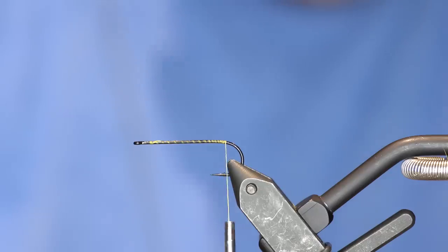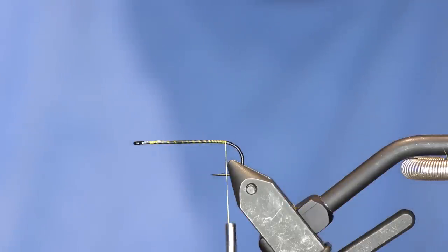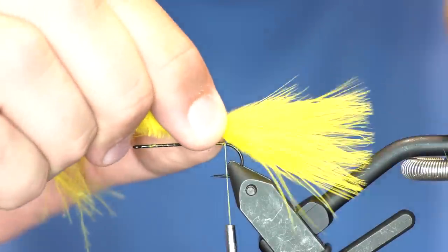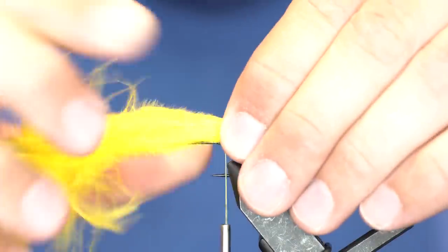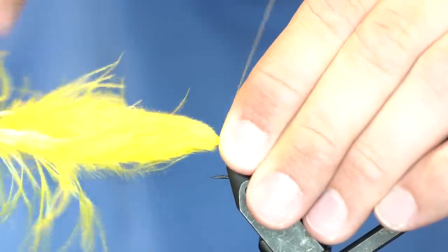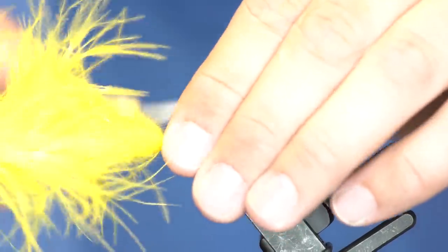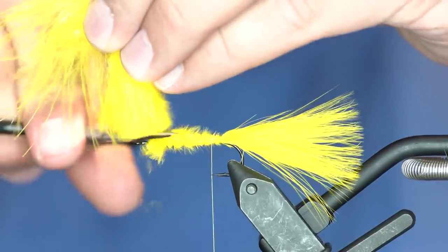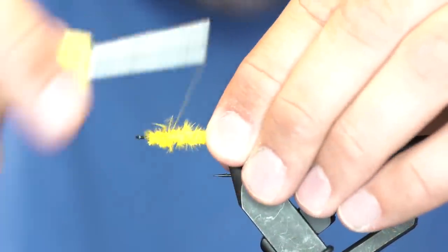We're pretty much going to tie a woolly bugger in the back. I'll take two pieces of strung marabou, line up the tips, and tie those in. I'm going to moisten those a little bit so they don't get all over the place. Then I'll advance my thread forward and tie the rest of the feathers in to create an even body. We'll wrap those down really well and tie them in tight.